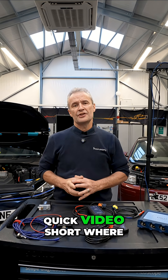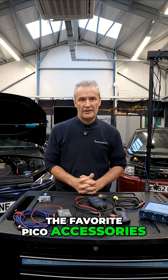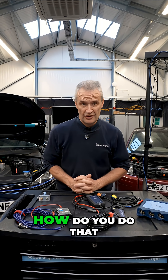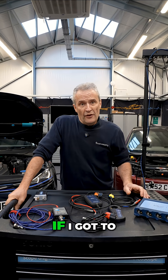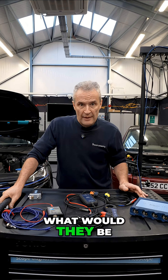Hello and welcome to this quick video short where they asked me to choose my favourite Pico accessories — and that's like trying to choose your favourite son or daughter, or your favourite song. Either way, the way I approached this was: if I got to travel somewhere and could take five accessories with me, what would they be?